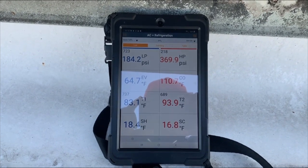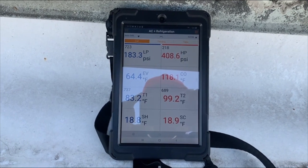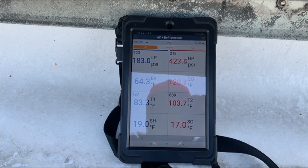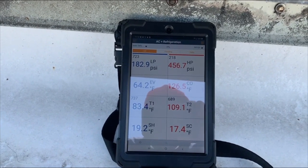You can see my head pressure going up. I'm suspecting it's a dirty condenser coil, so we're gonna remove the coil guards and clean the coils. It is microchannel, so they might not look dirty but they're really holding a lot of dirt inside there. We'll just clean it up and see what happens.